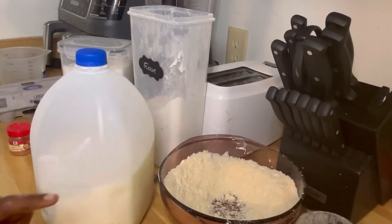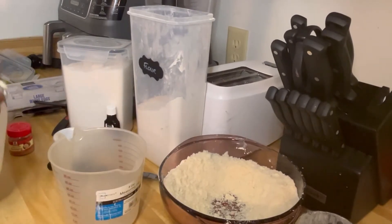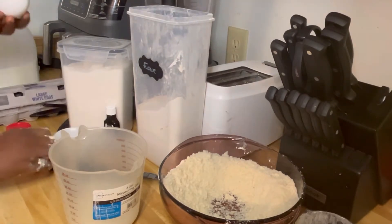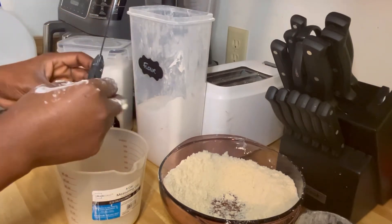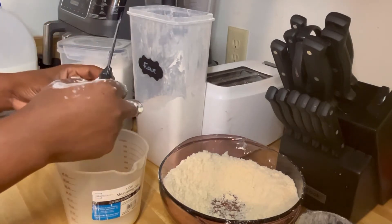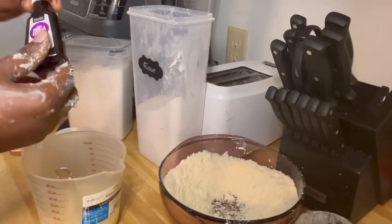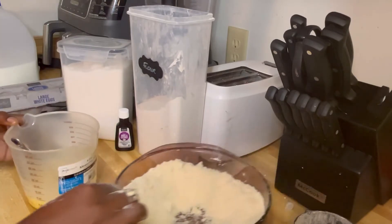I have my milk - I'm going to take just a bit of the milk. I have my eggs. I'll use two eggs because for the recipe I saw, they used four eggs.